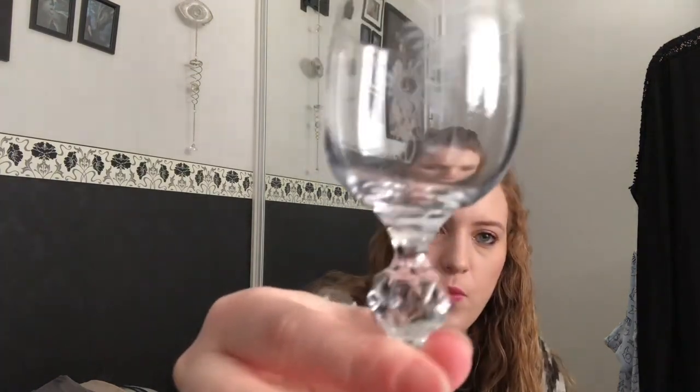The very last item in the box — I'm not sure what it is at first, but yes, it is a chalice.